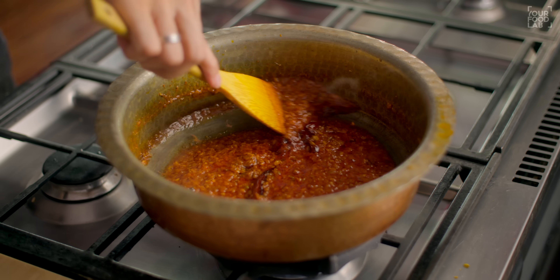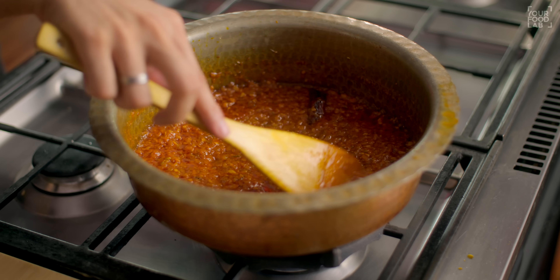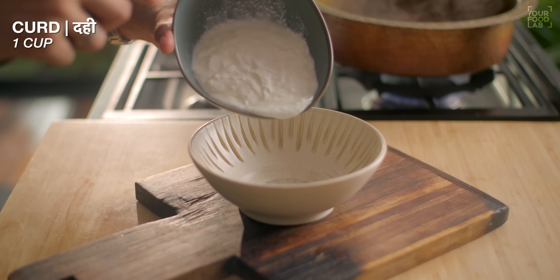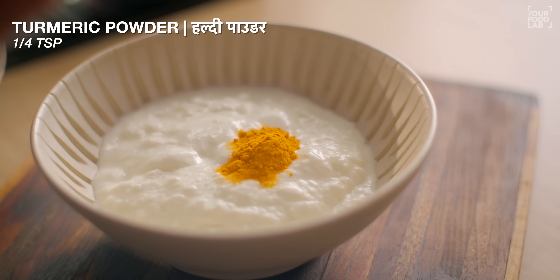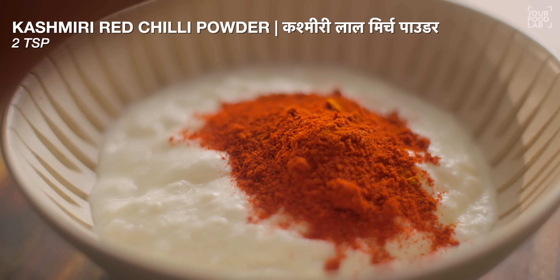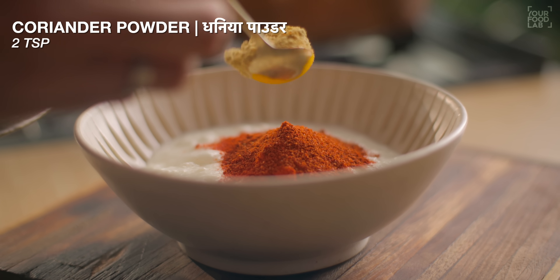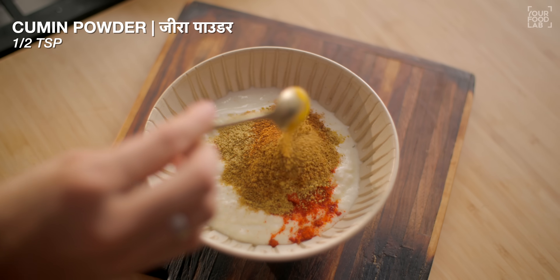Continue cooking the tomato puree for 3-4 minutes. Meanwhile, in a bowl mix: 1 cup of dahi (curd), 1/4 teaspoon of salt, 2 teaspoons of Kashmiri lal mirch, 1 teaspoon of teekhī lal mirch powder, 2 teaspoons of dhaniya powder, 1 teaspoon of garam masala, and 1 teaspoon of jeera powder.